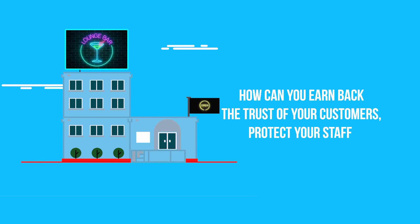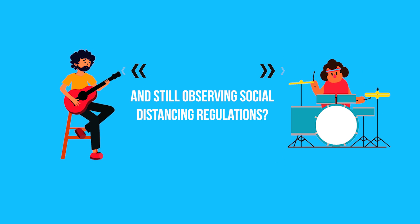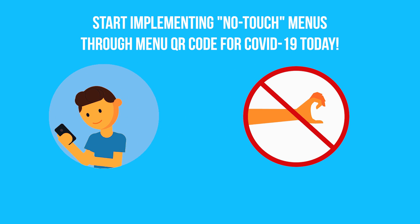If you are reopening your restaurant or bar after the lockdowns, how can you earn back the trust of your customers, protect your staff, and still observe social distancing regulations? Here's one solution: start implementing no-touch menus through menu QR codes for COVID-19 today.